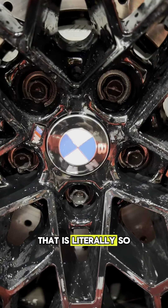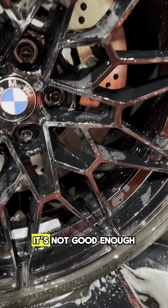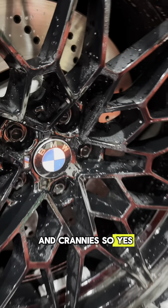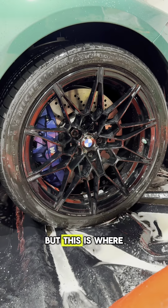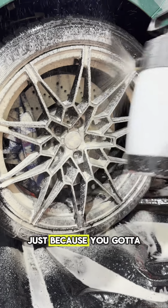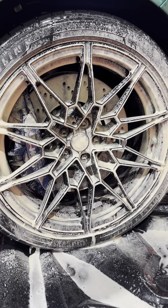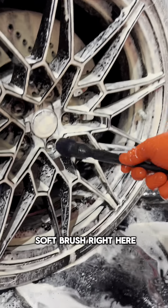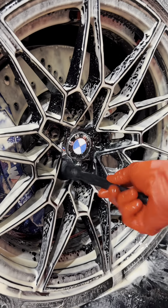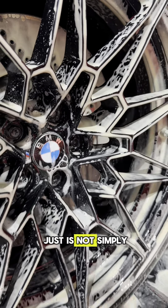Now look at that — that is literally so much better, guys. But even that, it's not good enough because these wheels have so many nooks and crannies. It will look fine and good, but this is where it comes in handy to have our tire and wheel kit, because you gotta get into these intricate wheels. One of my favorite things — here with our soft brush right here — I like to use it on those lug nut holes, especially around the emblems, because a truly touchless wash just is not simply possible.